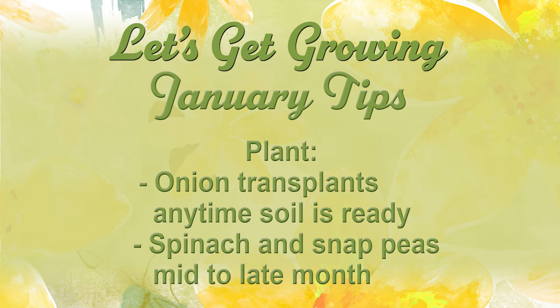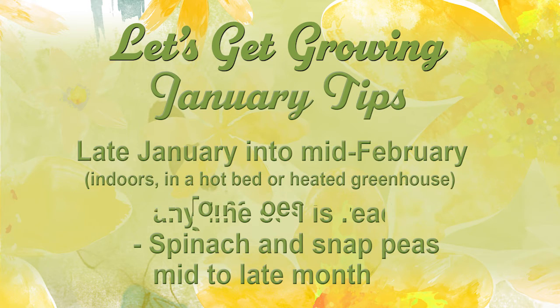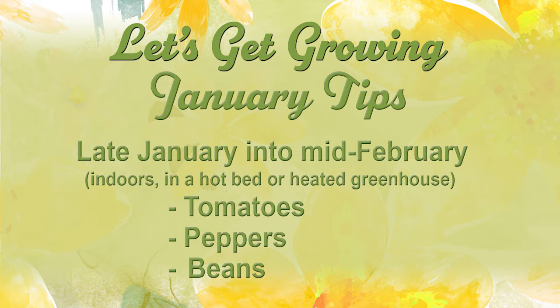Plant those onion transplants as soon as the soil is ready. Plant spinach and snap peas mid to late month. Late January to mid February you can start your tomatoes, peppers, and beans in the house, in your greenhouse, or even in a cold frame.